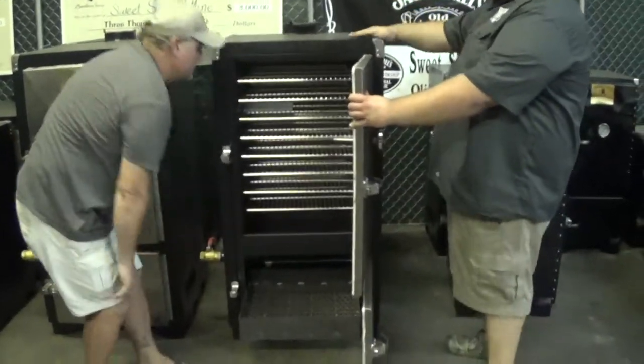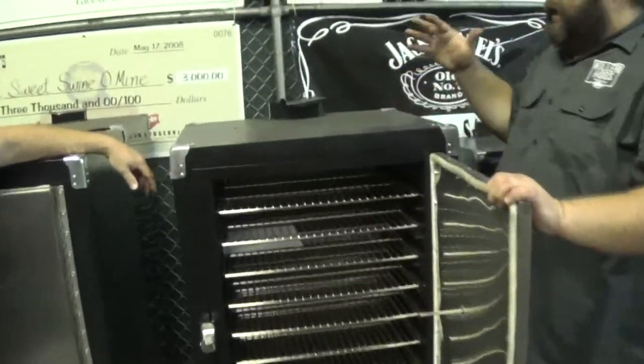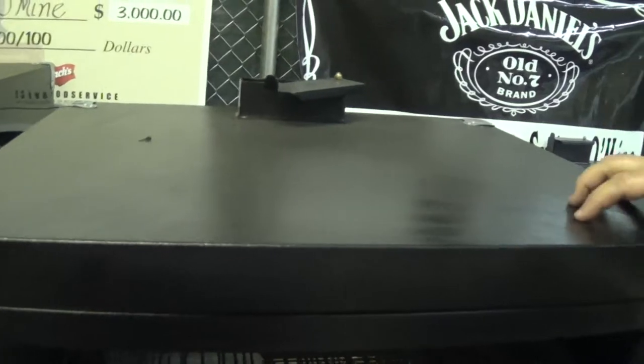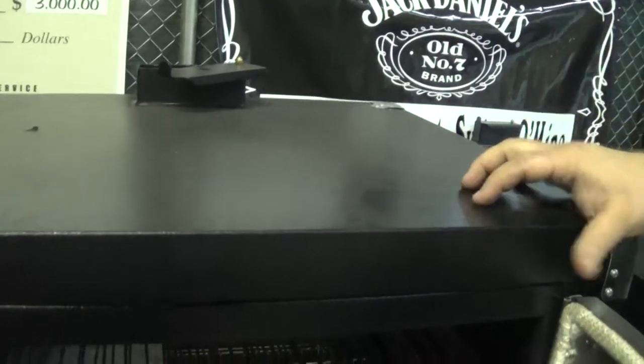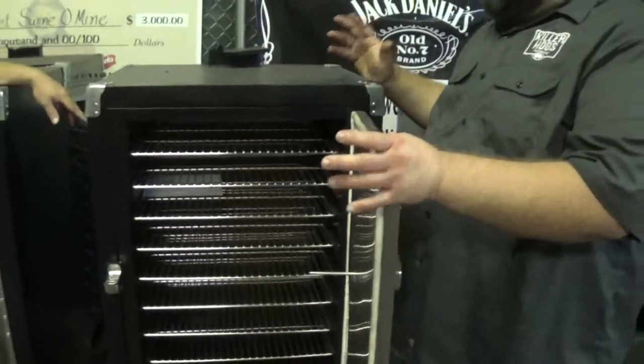Backwoods came out with a new powder coating system for the paint job on the outside of these smokers. It's almost scratch-proof and weather-proof — it's not going to rust. It really changed the look and the longevity of these cookers.